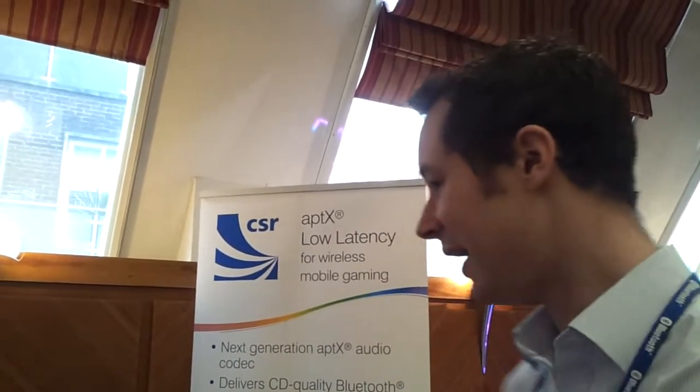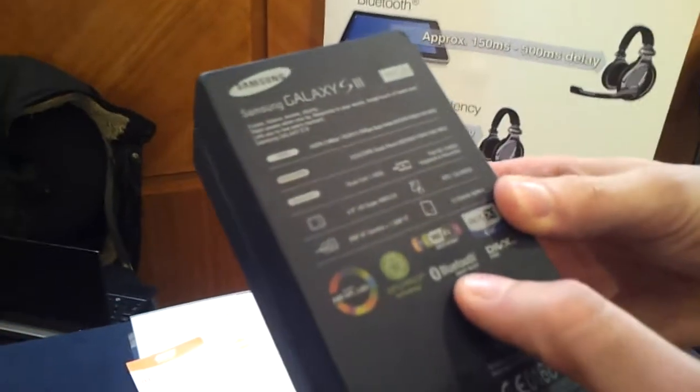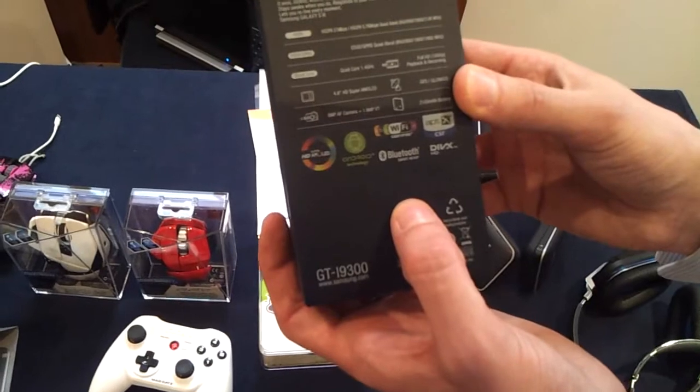The growth is pretty quick — there are well over 1,000 different individual devices out there today already supporting Bluetooth Smart Ready, which is the logo you look for to know that you can talk to these devices. Here's a Galaxy S3 phone, and on the box at the back you can see it says 'Bluetooth Smart Ready,' which gives you an indication that this device will connect to these Bluetooth Smart products.